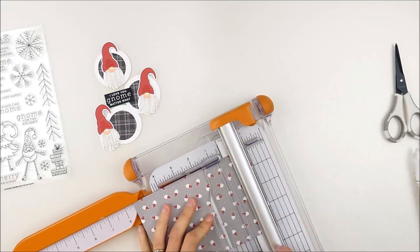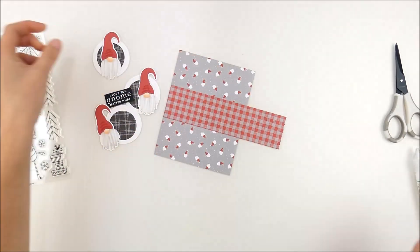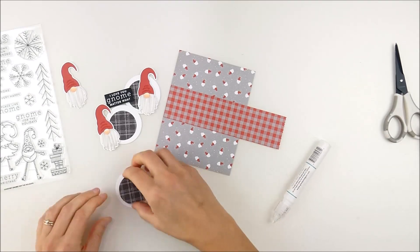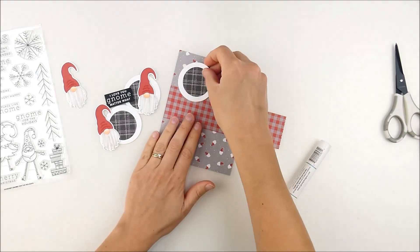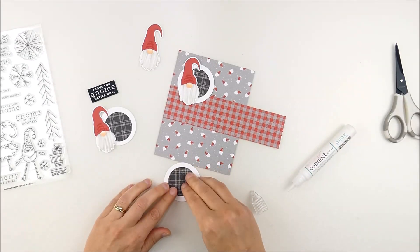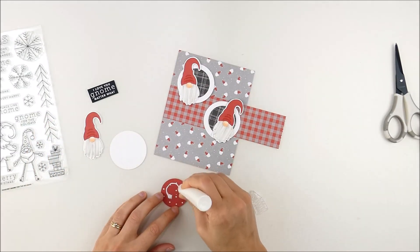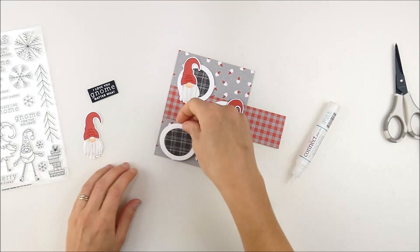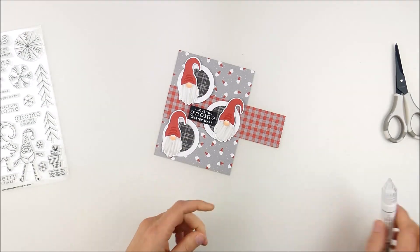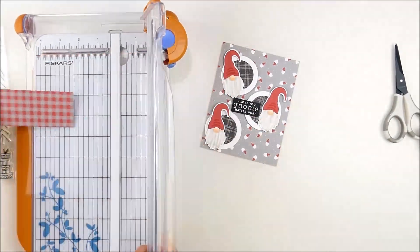Now I can start assembling all those fun layers. As I started to put a scrap piece back on my pile, I noticed the back side since all these papers are reversible, and I thought it might be fun to add a little strip of that in there. I tucked it in while assembling everything else so I could think about it. I do this a lot when layering pattern paper — put it in and see how it all looks layered together. I decided it added a fun touch.